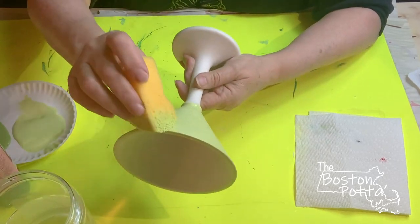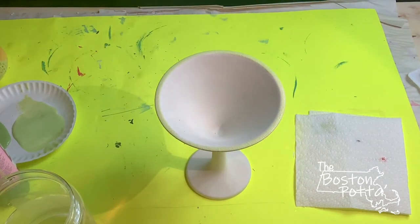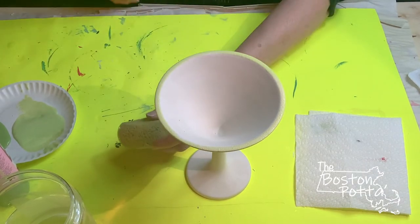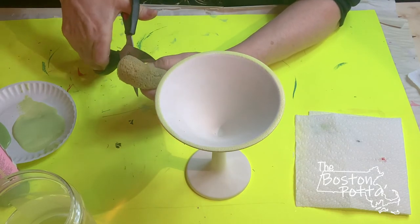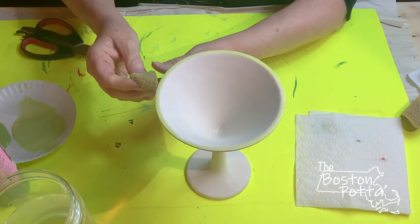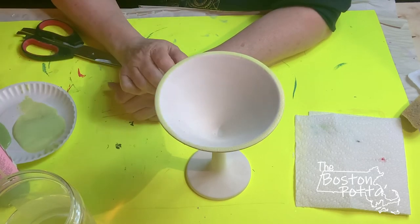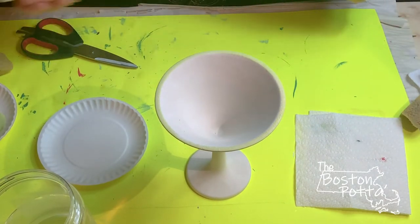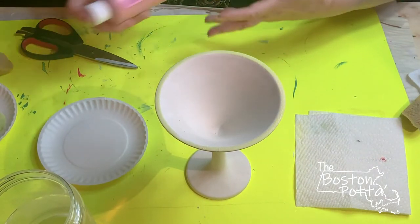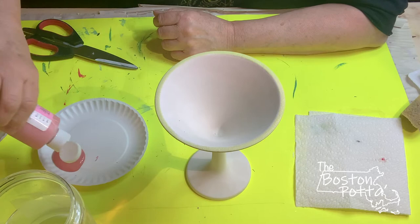Okay, that's drying. I'm gonna take a sponge — I'm going to cut my sponge so that I have a very small piece to do the inside and the outside. Now I'm gonna use Red Blaze because it's not like a Santa Claus red, it's more like an orangey red which I think looks a little better for watermelon.